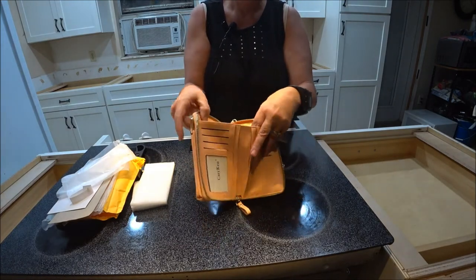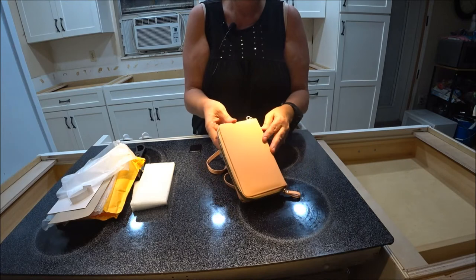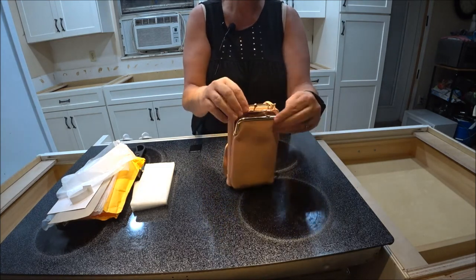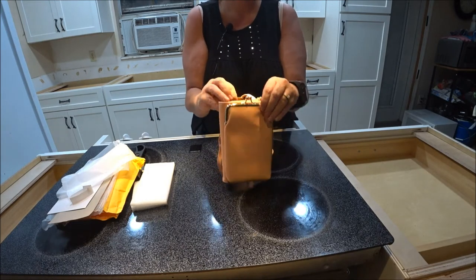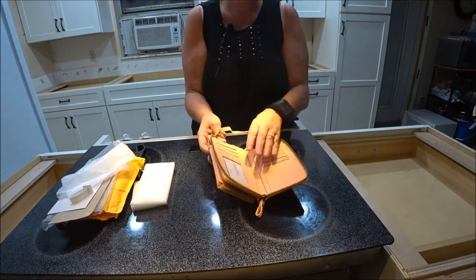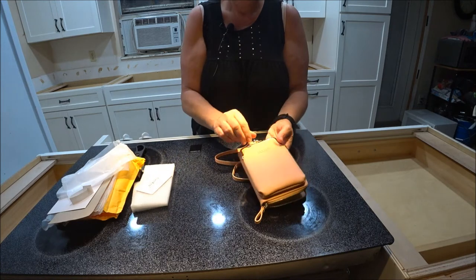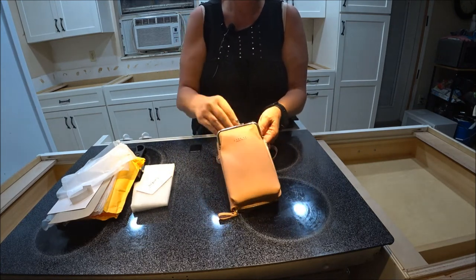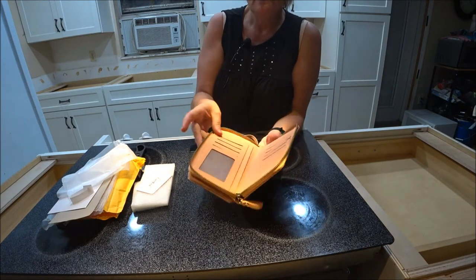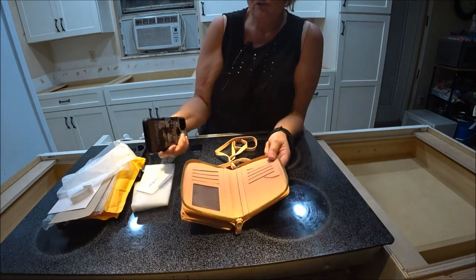So it's for all your cards and credit cards — there's a big slot here so you can put your stuff in there. I really like it. You can slip your cell phone in there; I don't have mine with me right now but it can go in the front pocket. Then you open it up and you've got all your credit cards, driver's license, debit cards — whatever you want to put in there.